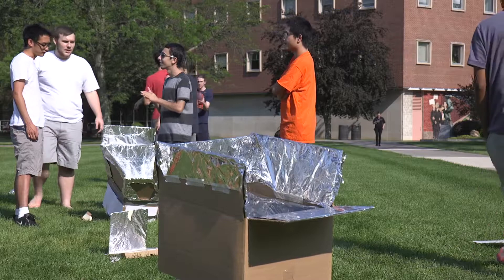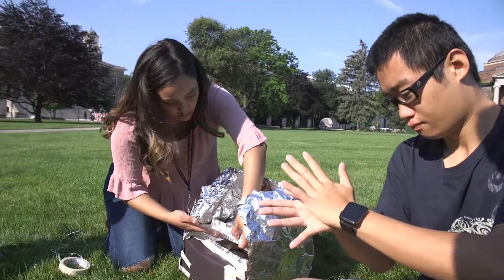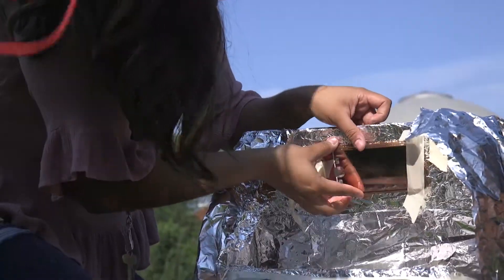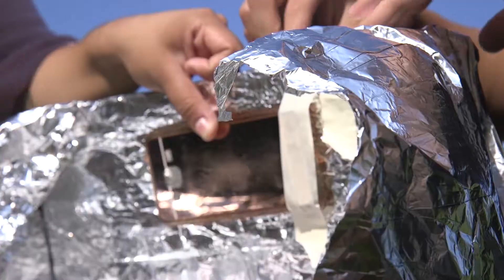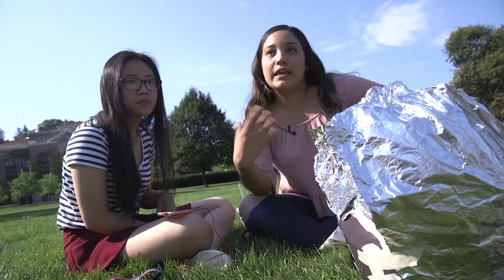Every oven had a different design, and some teams were still making changes moments before the dough was put in. Arvin Lynn and Uvia Lopez looked for every opportunity to focus the sun's rays on their cookie. We were actually looking for a mirror of some type, and then I looked at Arvin's phone — he had like a mirror sort of case on. So we decided to take it off and point it towards the cookie to reflect the light as heat.